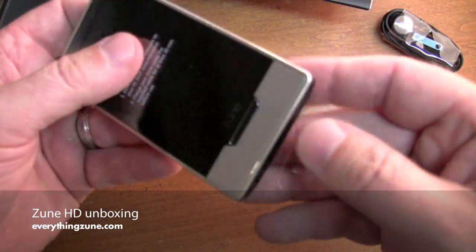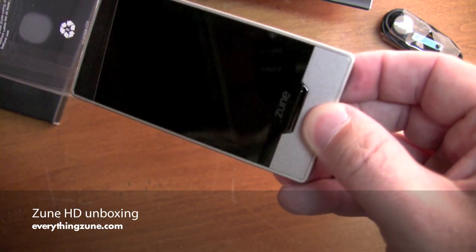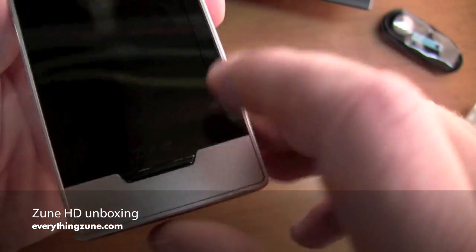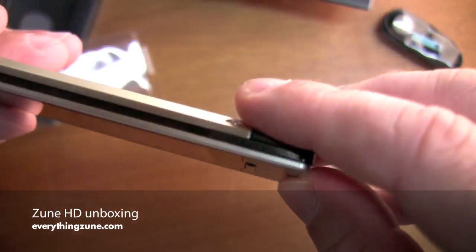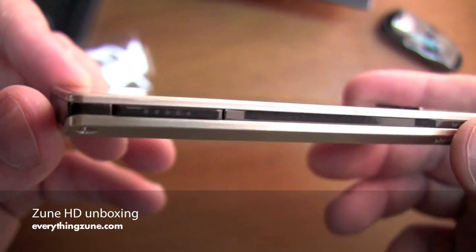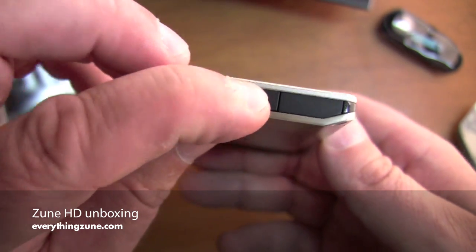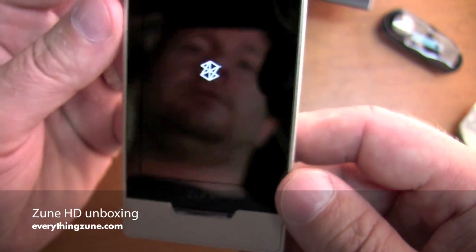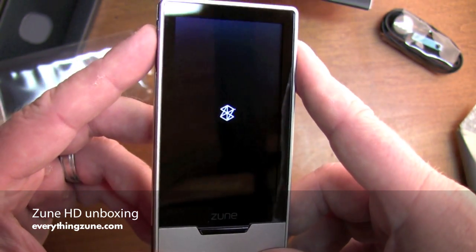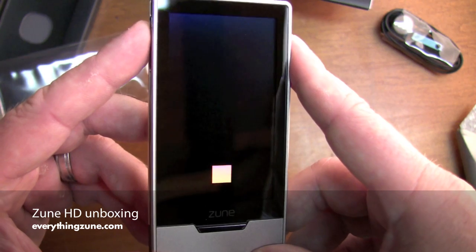Let's take a look at this and give you a close-up. Okay, that's your power button. Let's see if it has any power. You're going to need to connect this to Zune 4.0 software to actually have it work.